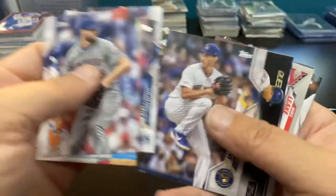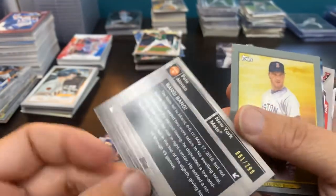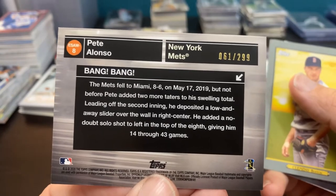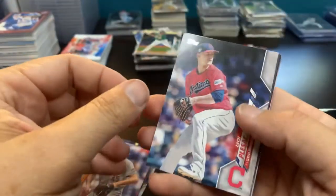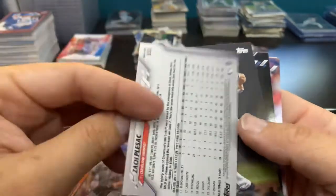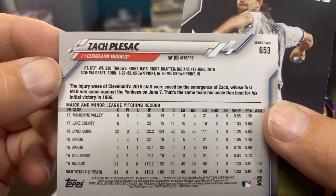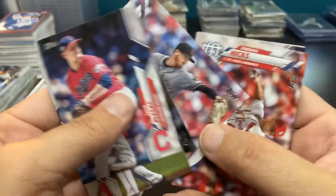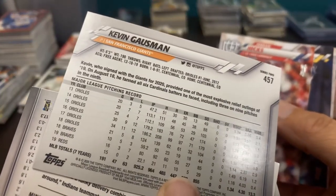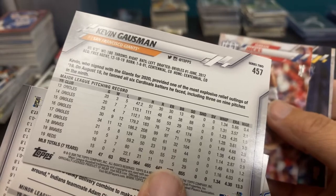If you guys are new here and you like this content, click that subscribe button, turn on those notifications, and you will be notified for the next video I post. And we got our third Alonso — which is sweet! I only figured I would get two, but the third — bang bang! That looks black — it is black, numbered out of 299. Love that. And the Clemens Turkey Red. Zach Pleasac — that's got to be Dan Pleasac's son I would assume. Yep, Dan Pleasac is his uncle. Kevin Gausman, former Oriole, former Brave — he pitched with the Reds last year though.